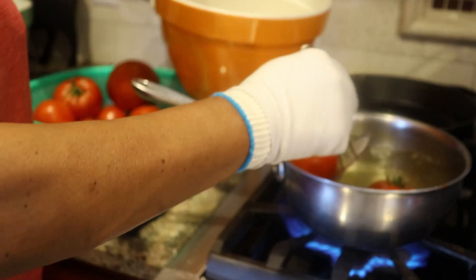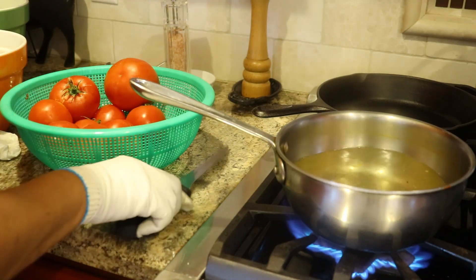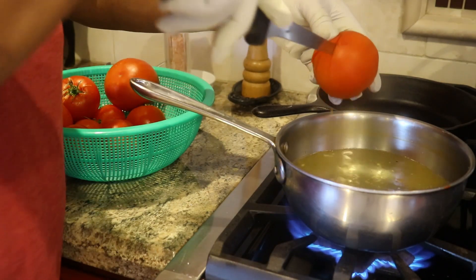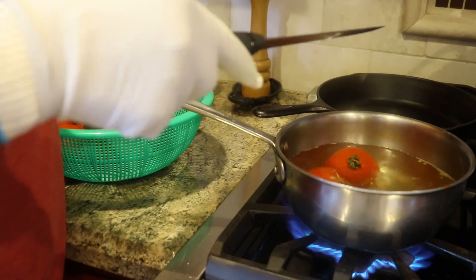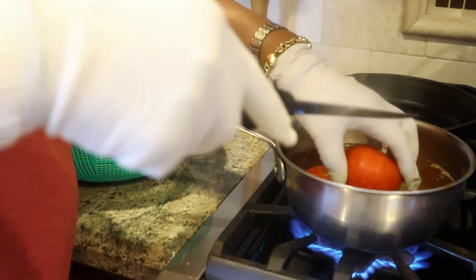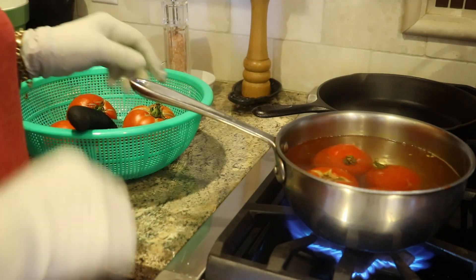I put them in boiling water — they've been in here less than a minute and that's just enough to get the skin where it's easy to pull off. What I do is I just take a tomato and put a little X on the bottom of it, and that'll be my starting point when I get ready to peel them.